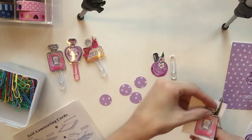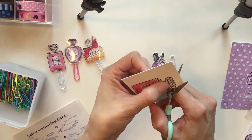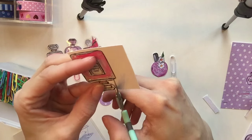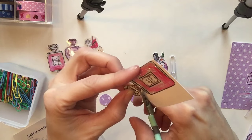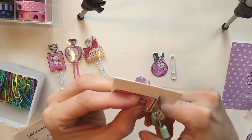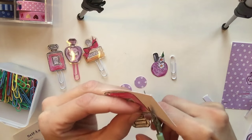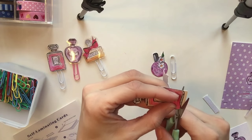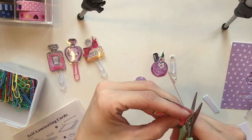Now I'm going to cut the card in half, and then I'll take my scissors and cut around the perfume bottle. Be sure not to cut into the black line — the black line of the perfume bottle is really pretty, makes it look nice, and makes it stand out. So cut outside of the black line.